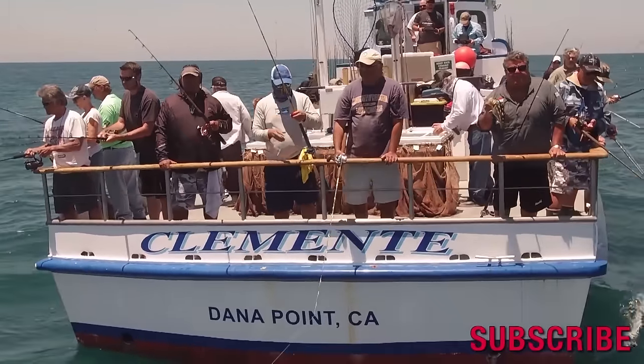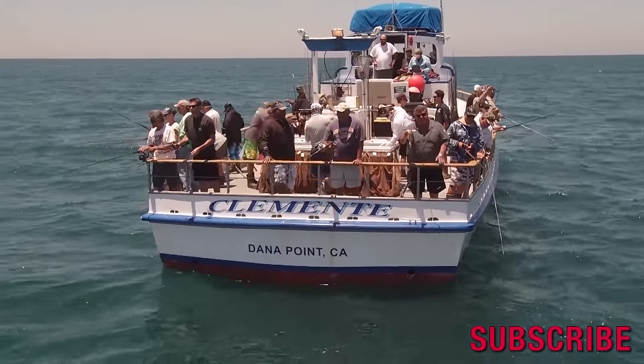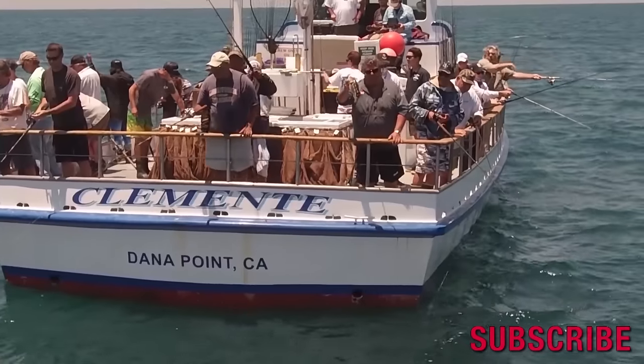If you want to get more information on fishing, make sure you follow me on Facebook, Twitter, and Instagram. Subscribe right here on my YouTube channel. Thanks for watching.